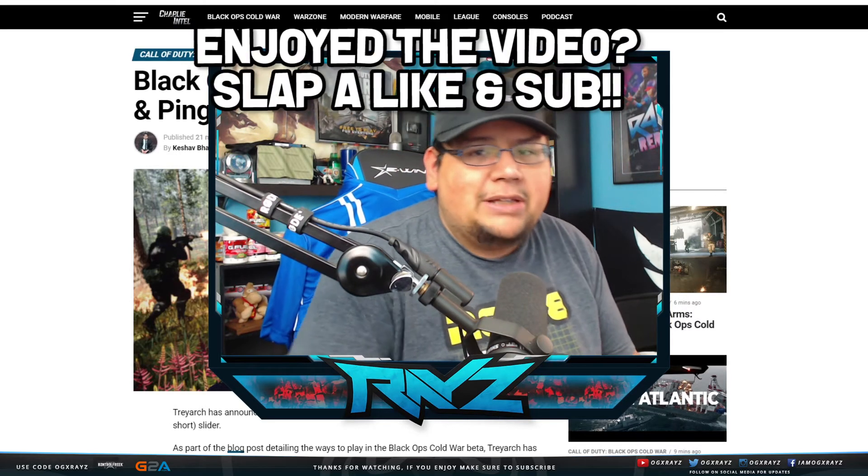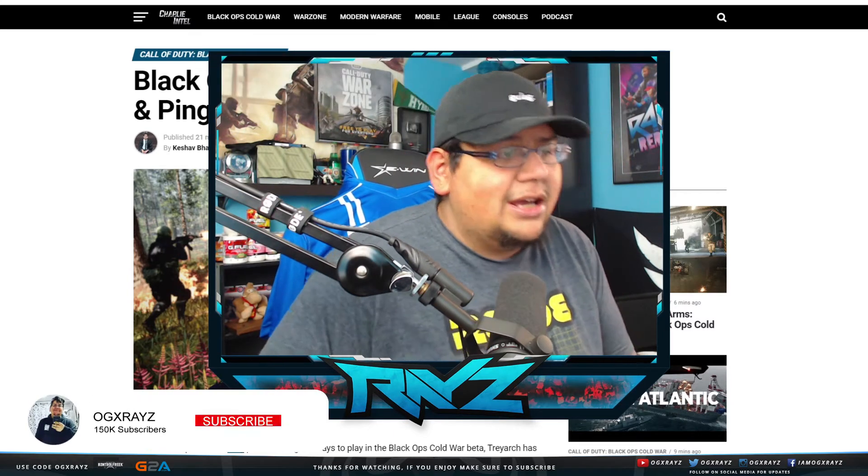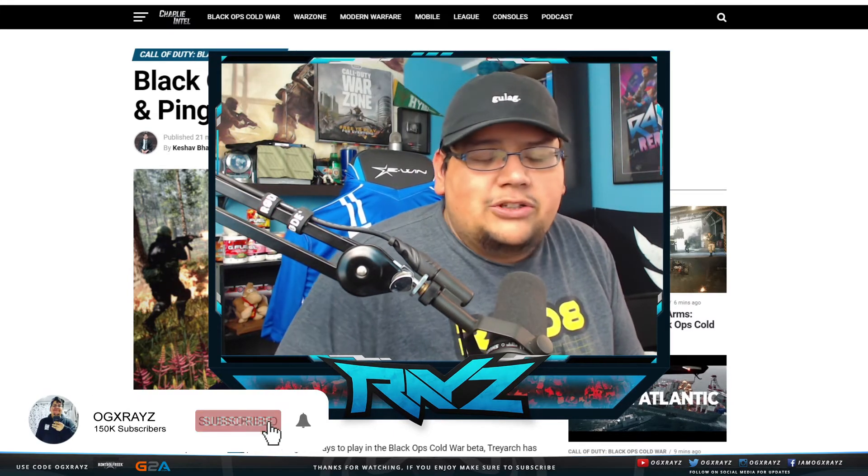If you enjoy the video, drop a like — super appreciate it. If you're new, make sure you do subscribe with notifications on. And if you want to support the channel directly, then check out my sponsors.